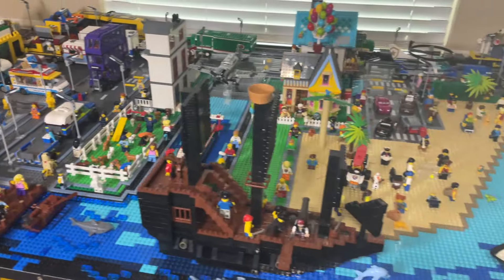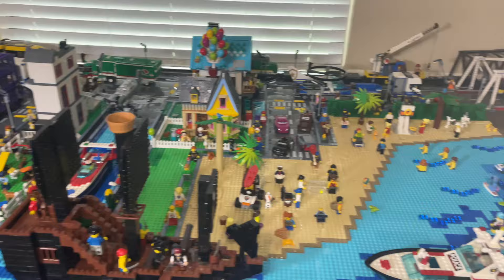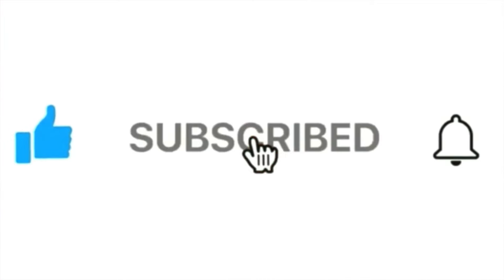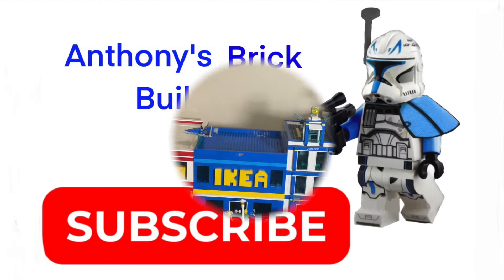That is pretty much all for this episode going over the changes I made to my LEGO city — I think this is LEGO City update 41, holy cow, that's pretty crazy! Thank you guys for joining me. Please be sure to like, share, and subscribe and turn the notifications button on if you have not already. I'll see you guys in the next LEGO city update — see you guys, bye!